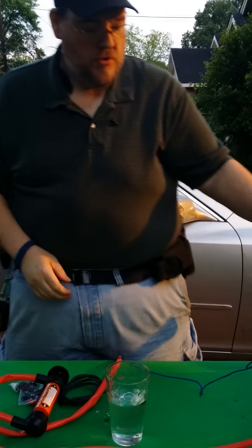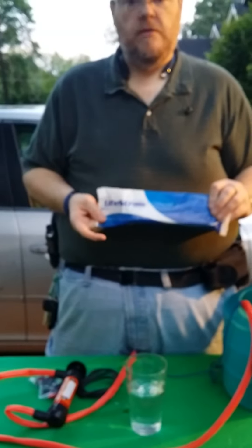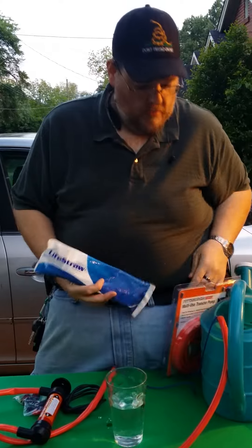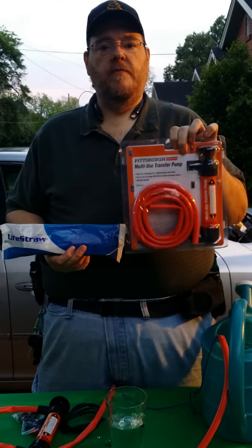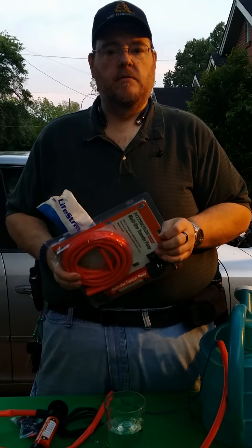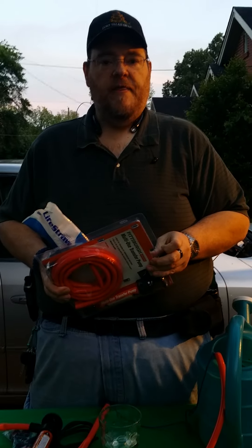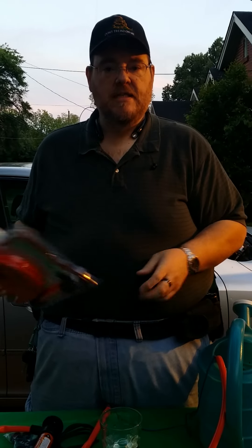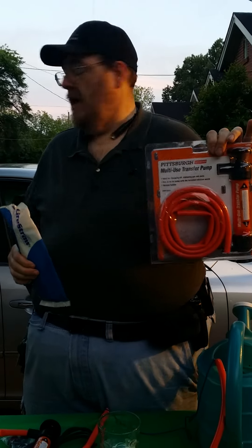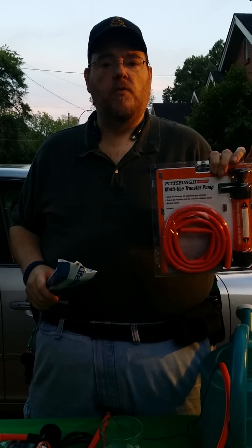So again, you've got $20 for a LifeStraw, unless you can find it any cheaper, and $5 plus tax for the pump. So for $25 plus tax you've got the same thing as some of the more expensive brand water filters. I think that's going to be it for now — quick and easy tip. And the nice thing about this is it also works as other types of pumps and accessories, so you can pump up beach balls and so forth with it.